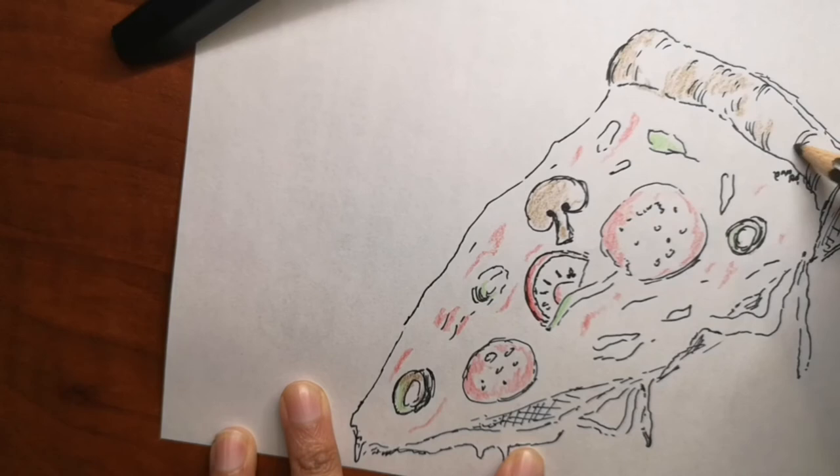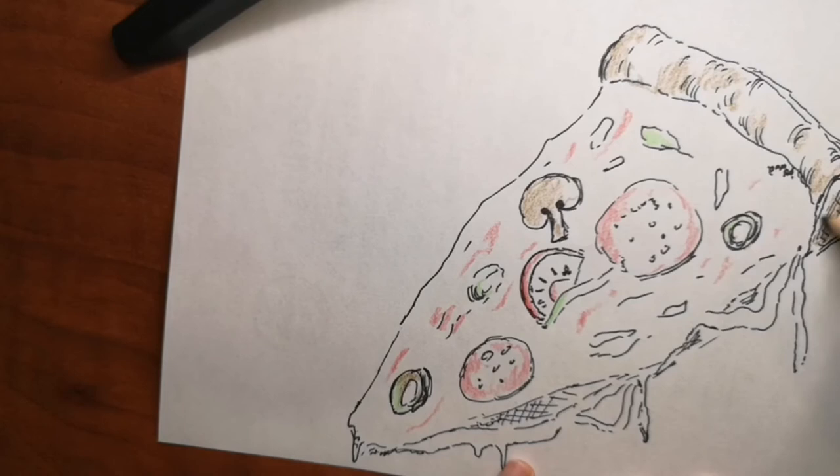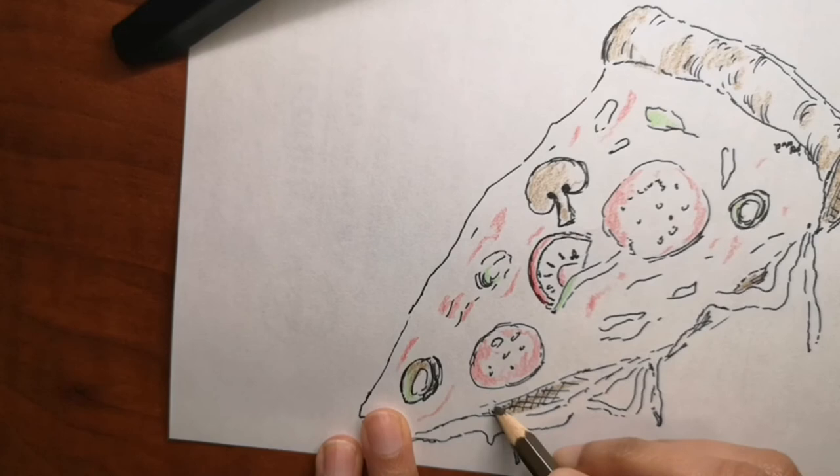A pizza was also delivered in space. In 2001, the Russian space agency was paid more than a million dollars to deliver a six-inch pizza to the International Space Station. Crazy!